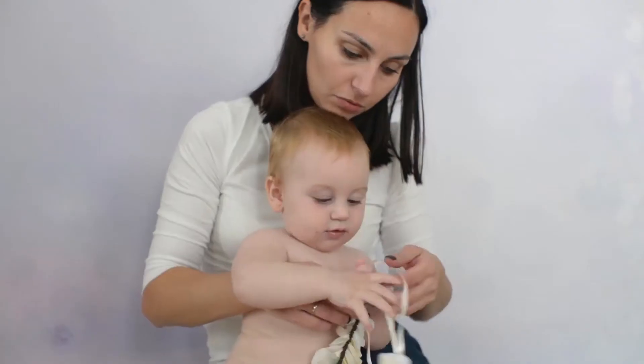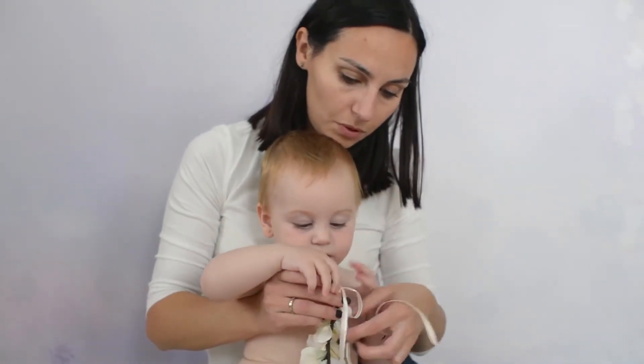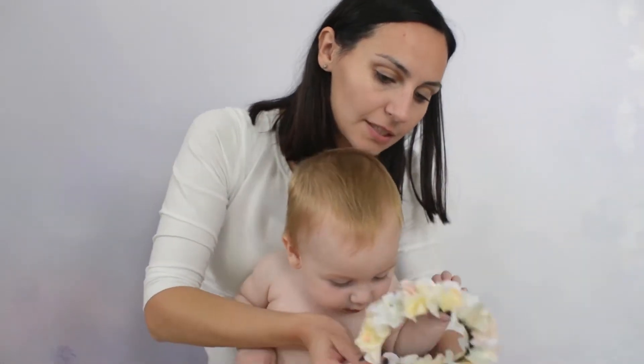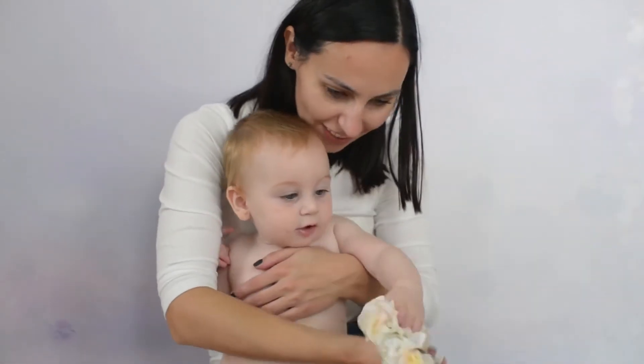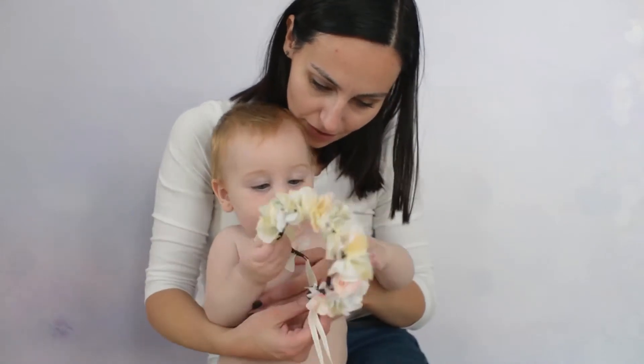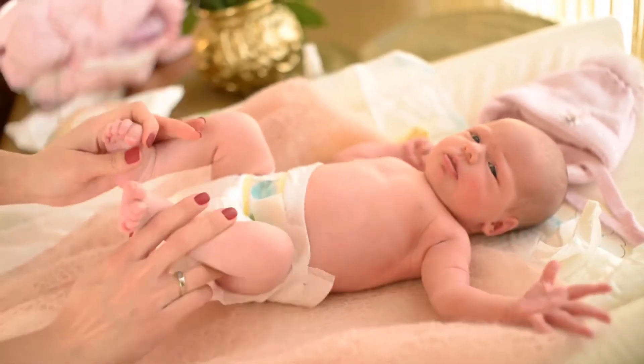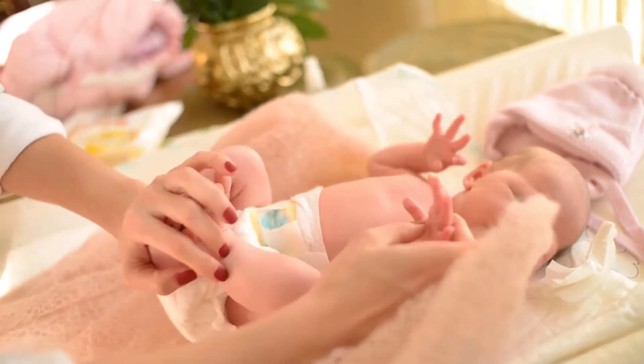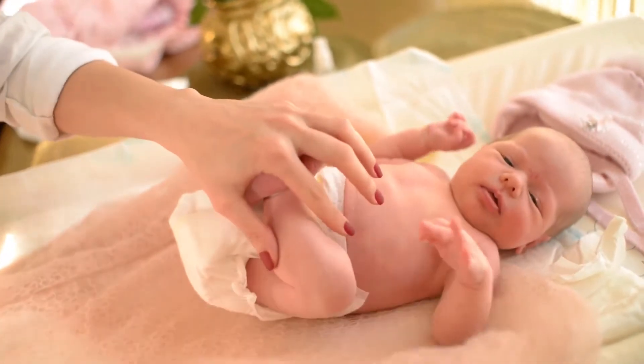OCC Ababi Baby Nasal Aspirator — safe, hygienic, and by OCC Ababi, one of the best sources among baby nasal aspirator products. Do not expect the strength of a vacuum cleaner. Specifically designed to be safe for newborns while still strong enough to suck out thick mucus, with a maximum safe pressure of 55–65 kPa.